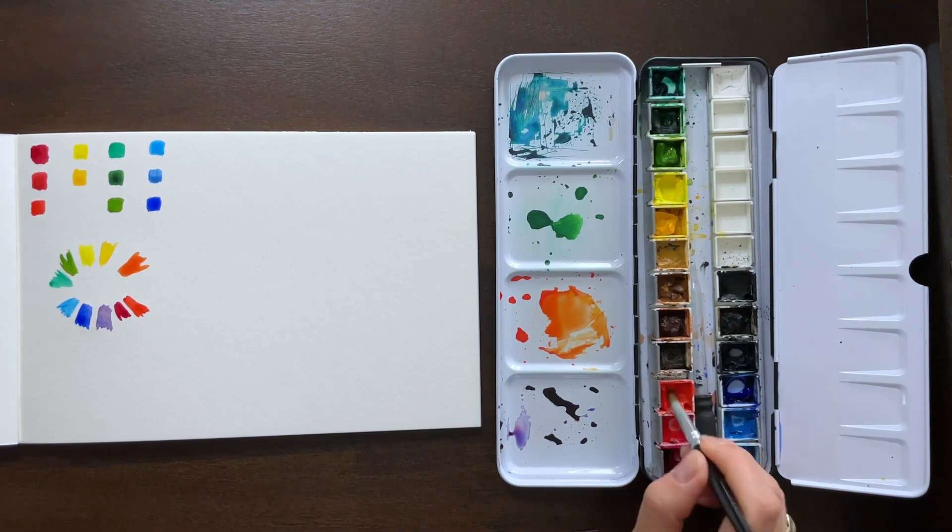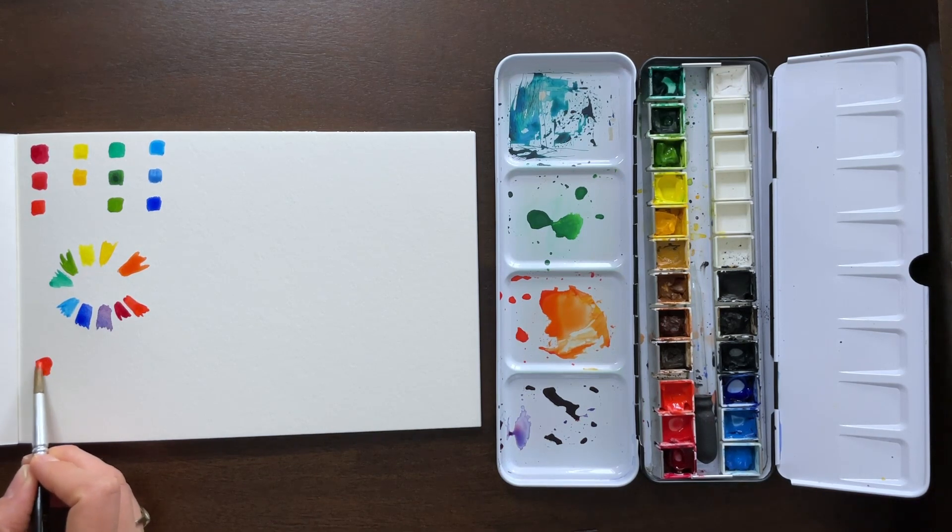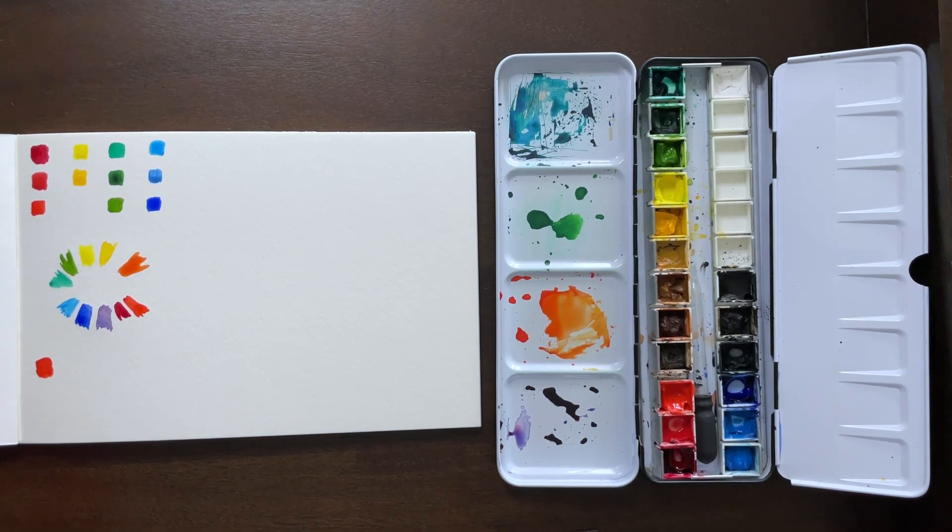Now we're going to start with a warm red — cadmium red light. It's more towards the orangey side. I'm going to take my warm blue, ultramarine blue, and mix those together. You're going to see that because they are very warm tones, that red is more towards the orange side, which is the complement of blue.